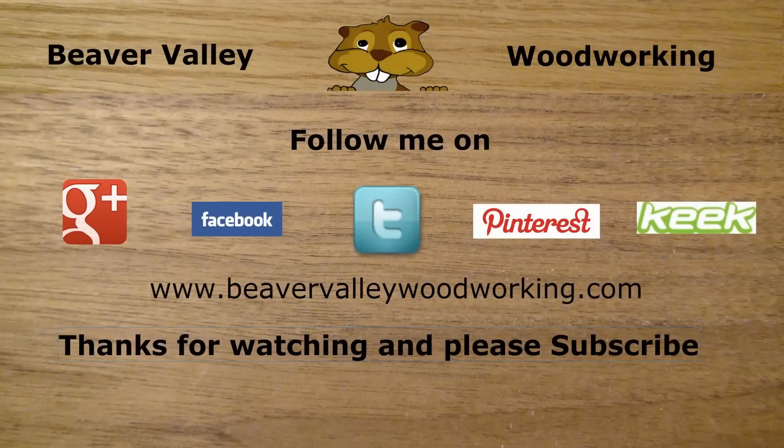You can follow Beaver Valley Woodworking on Google+, Facebook, Twitter, Pinterest, Keek, and the brand new BeaverValleyWoodworking.com.